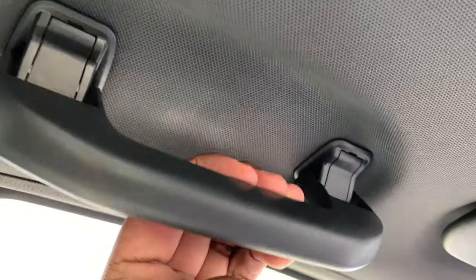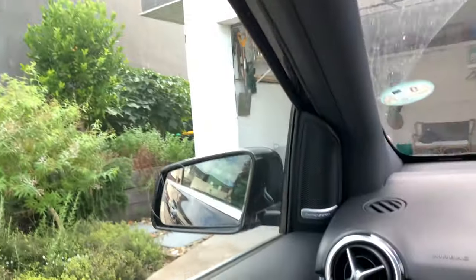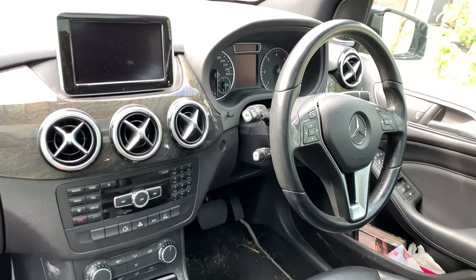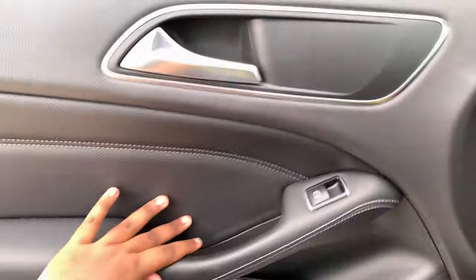The sun visor for the driver's side just has a vanity mirror and a light. On the passenger side, just a grip handle. Overall the interior is nice. So let's get back to the front.